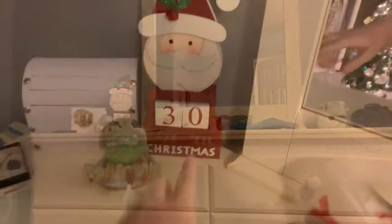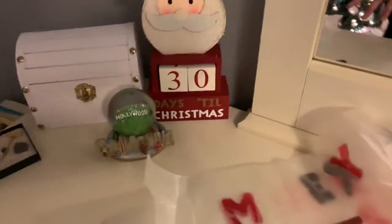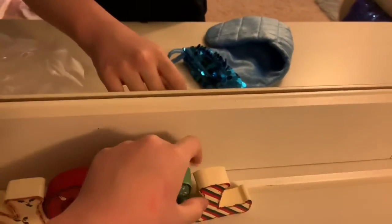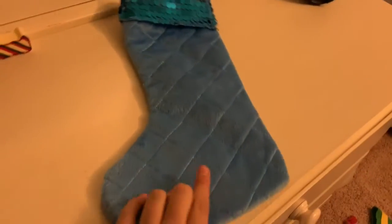I put this little Santa guy out — he tells us how many days are until Christmas. Then there's this Noel sign my mom actually made when she was younger and it kind of got passed down, so I'm just going to keep that there. I'm going to hang this stocking up — it's my dog's stocking from last year but we got them new stockings, so I'm going to hang it in my room. And then this Merry Christmas sign I'm going to put out too.